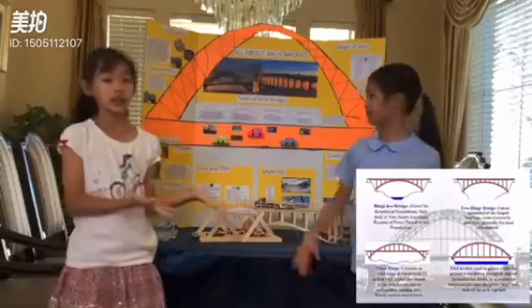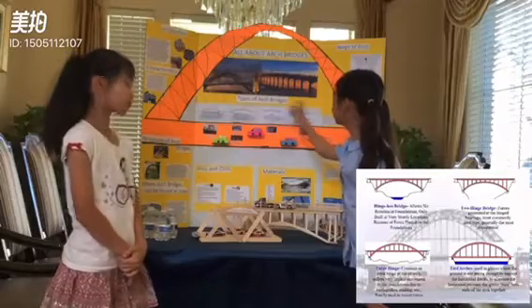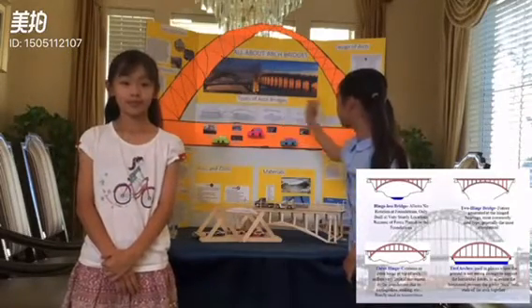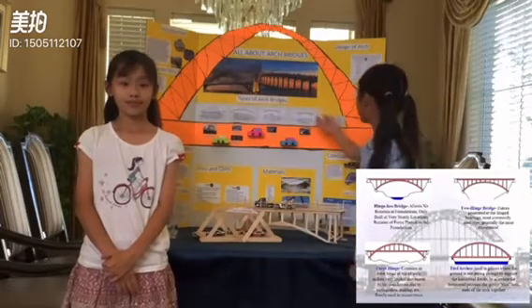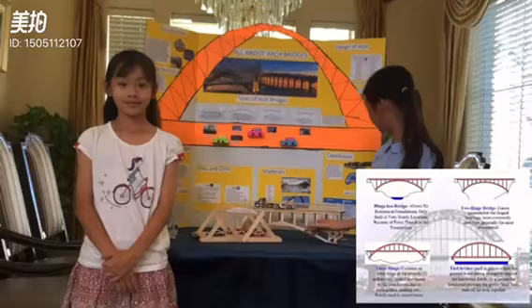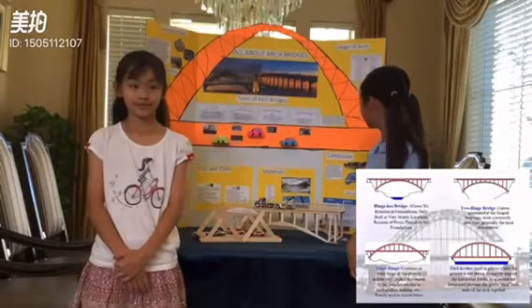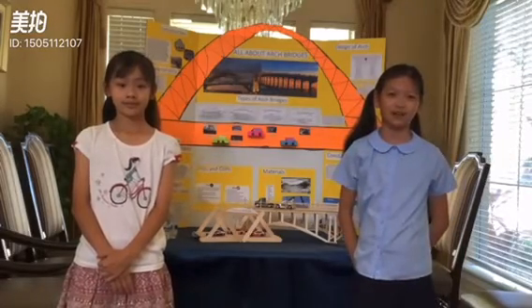Now Joanna will tell you the other two main bridge types. There is the hingeless bridge, which is only built in strong, sturdy locations because the force is placed on the foundation. There is also the two-hinged bridge, and the forces are transmitted at the hinge bearings. They're the most commonly used type because they're the most economical.